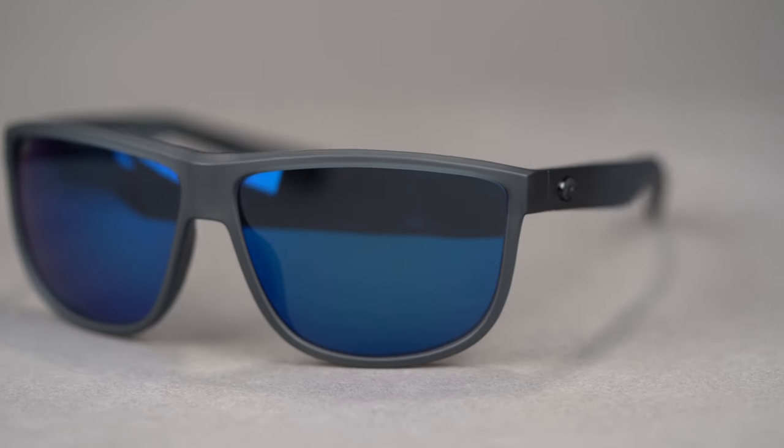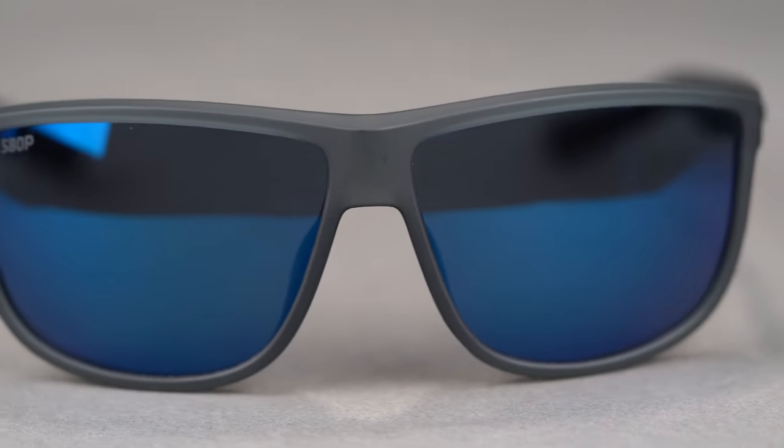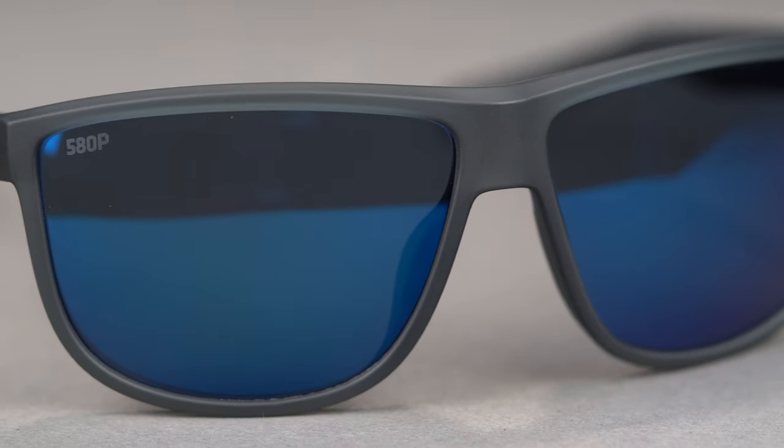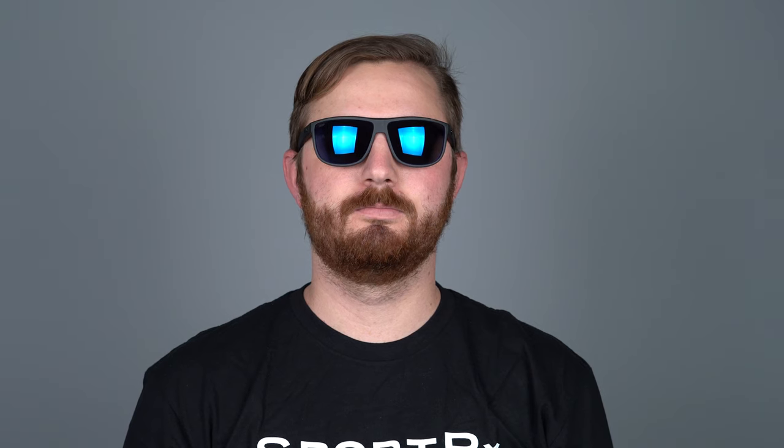I do really like the kind of thinner aesthetic in the eye wire in this frame. You don't have as bold a frame as this can be. You don't have as much plastic, you don't have as much material. And what that gives you is a lot more lens real estate, so what you're getting when you're looking through it and what is protecting you is a larger lens.